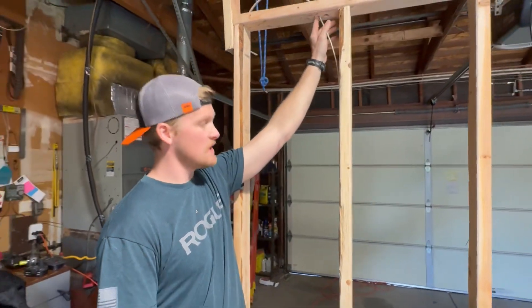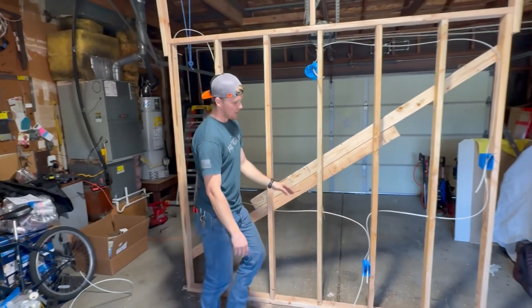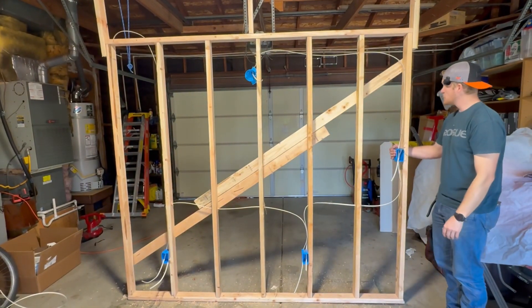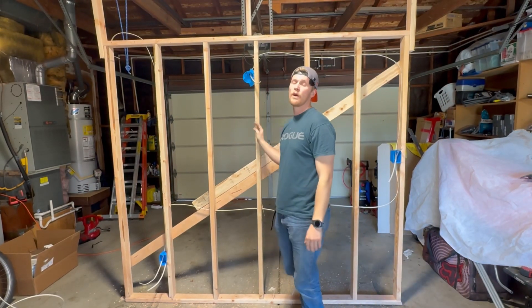Quick recap of what we did today. We came in here with our power source, fed our first receptacle, jumped out of there to feed our next receptacle, came out again to feed our switch box. From our switch box we have our switch leg that travels up to our light, and that is how you rough in a wall.